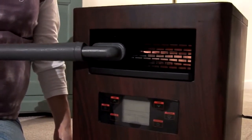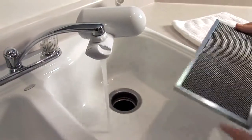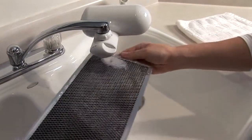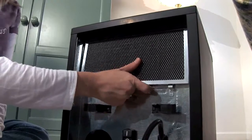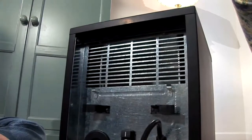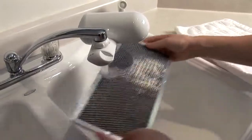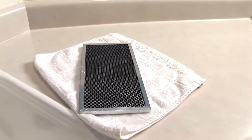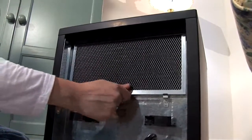Do not use harsh or abrasive cleaners to clean your heater, as these will damage the surface. It is also very important to clean the filter every 30 days or as needed. To do this, simply lift the filter and pull it out. Take it to a sink and rinse the filter out with water. Do not put the filter back in the iHeater until it is completely dry. Once dry, put it back in its place.